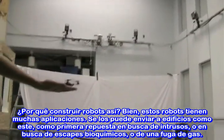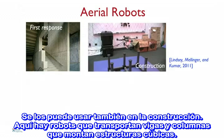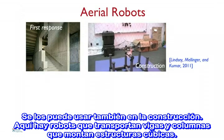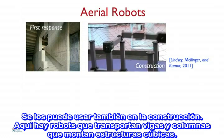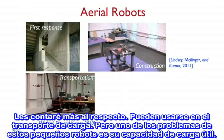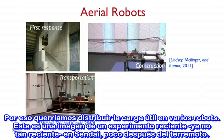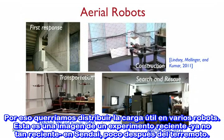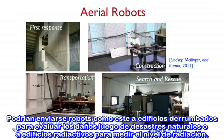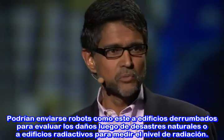So why build robots like this? Robots like this have many applications. You can send them inside buildings as first responders to look for intruders, maybe look for biochemical leaks, gaseous leaks. You can also use them for applications like construction — here our robots are carrying beams, columns, and assembling cube-like structures. The robots can be used for transporting cargo. One of the problems with these small robots is their payload-carrying capacity, so you might want to have multiple robots carry payloads. This is a picture of a recent experiment we did in Sendai, shortly after the earthquake. Robots like this could be sent into collapsed buildings to assess damage after natural disasters, or sent into reactor buildings to map radiation levels.